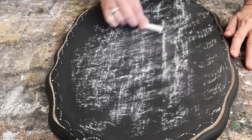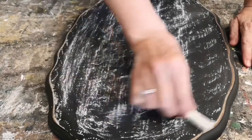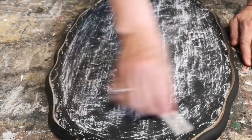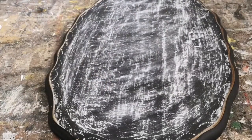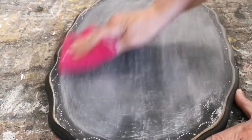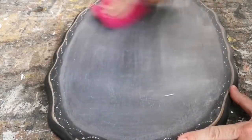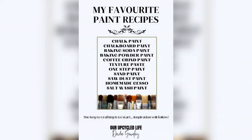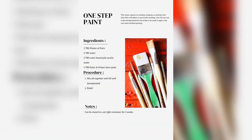When it's completely dry, you want to season your chalkboard. Just take a piece of chalk, rub it all over the chalkboard paint, then wipe it off — and then you're ready to write on your project. If you don't season your chalkboard, when you write on it and wipe it off, you'll still see the letters underneath, so this is an important step.